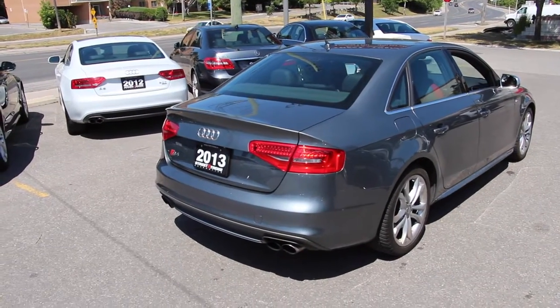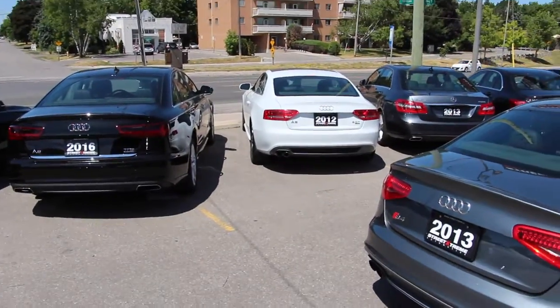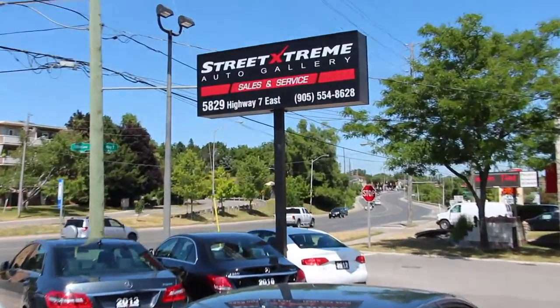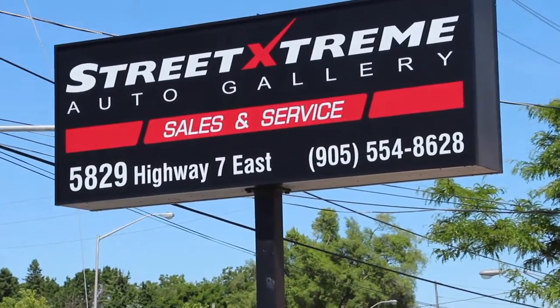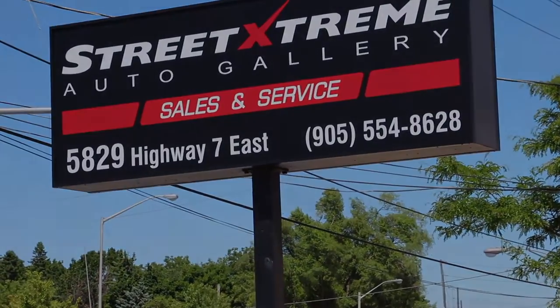That wraps it up for the 2013 Audi S4. For more info or to look at the rest of our Audis in inventory, check us out at www.streetextreme.ca. We're located in Markham at 5829 Highway 7 East — call 905-554-8628 and press 1 for sales.